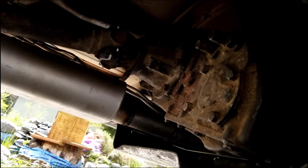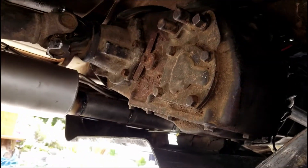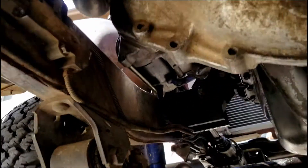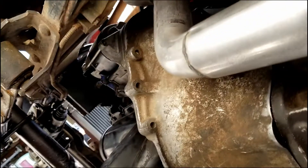It's a stock Dana 300 with an adapter plate bought off eBay. The starter is a Dodge — either Dakota or pickup. The slave cylinder is from a 95 YJ.